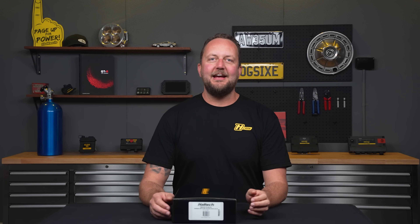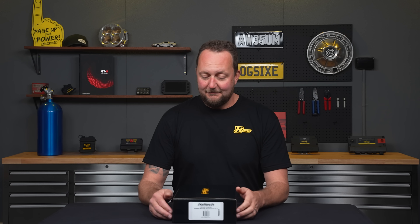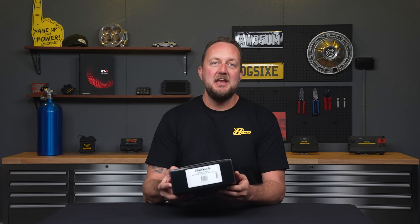Hello and welcome to an exciting unboxing here at Haltech. Right here in my hands I have the Nexus plug-in ECU to suit the Nissan Skyline range.